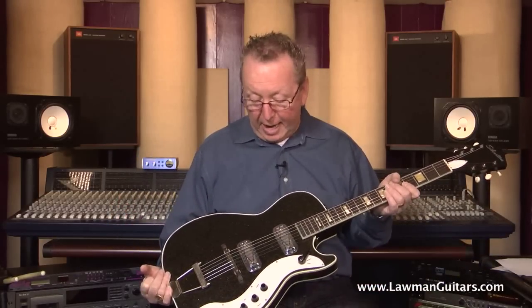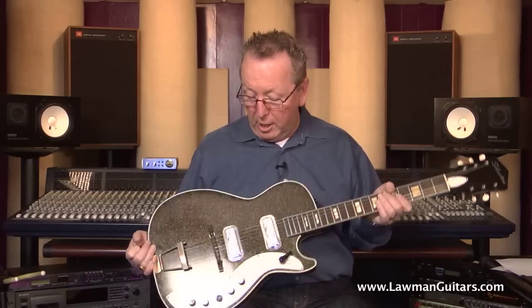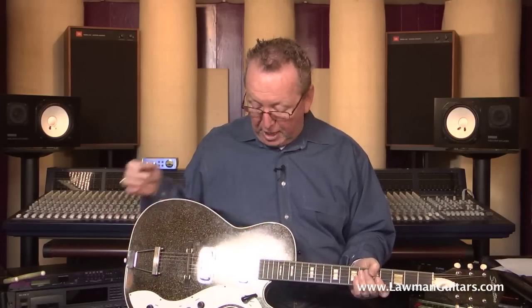The finish on this is absolutely spectacular — it's almost new old stock, which is why I'm offering it on my website instead of on eBay. I haven't had one in such beautiful shape. This guitar is original from top to bottom.